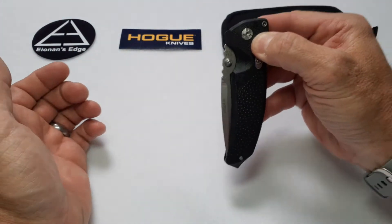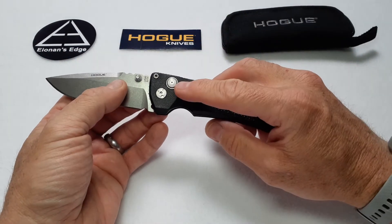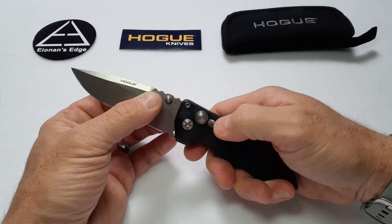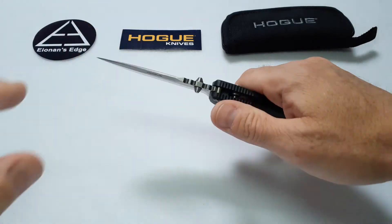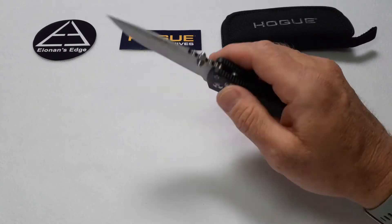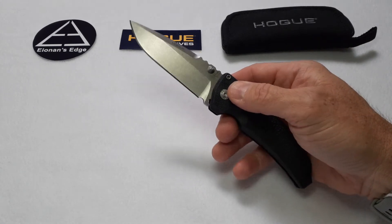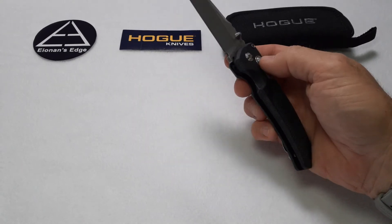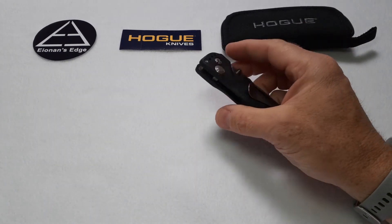The button lock is good. The knife opens and closes whether you're doing it with the button lock or with the thumb studs. A cool feature is it has a lock for the button lock — if you push that forward, this thing cannot be closed. If you're doing a lot of hard cutting and you don't want to worry about that, you just snap that forward and you don't have to worry about accidentally hitting the button and deploying the knife by accident. It comes right back off and the knife flips right back closed. The button lock is accessible from both sides.